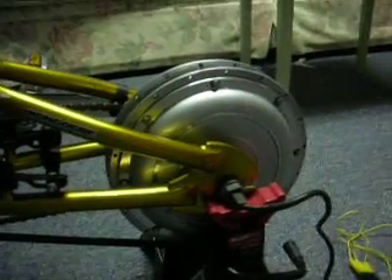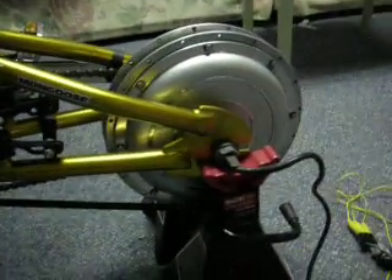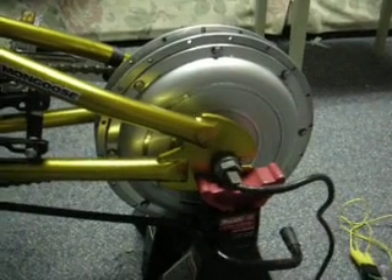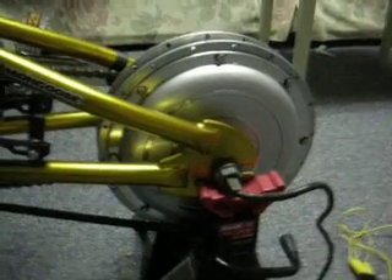A lot of people use treadmill motors for a windmill, but they require higher RPM. This is a much better choice. As I said, they're very inexpensive. Give it a try.